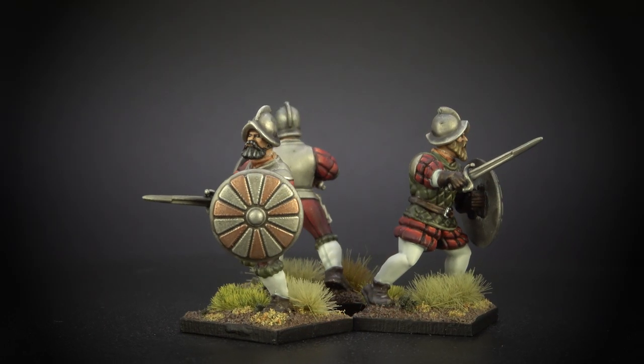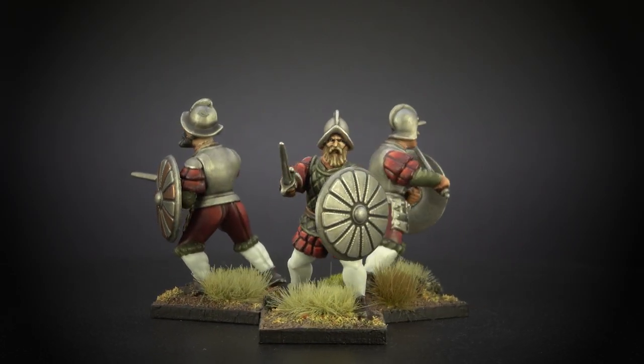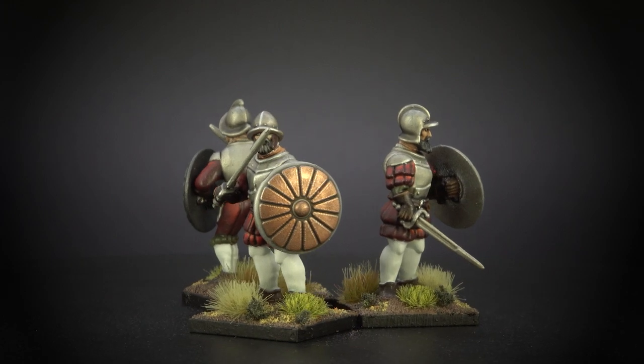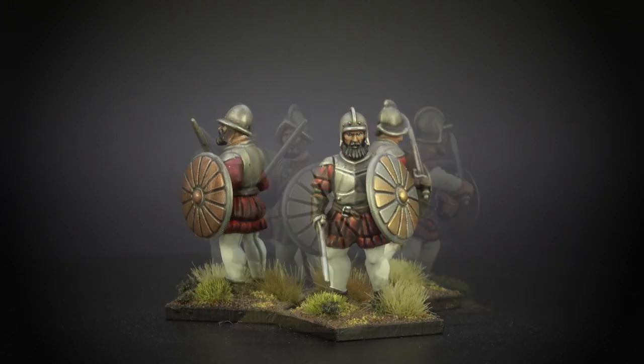I brought some models to show you here today. You did, and they are very nice. These are the new Conquistadors from WarGames Atlantic — well, new-ish. They've been on the way for a while, but supply chain and all that. It's been a crazy few years. But these are some of the nicest plastics I've seen from WarGames Atlantic. They are wonderful, a real joy to work with. And you've done an outstanding job on them.